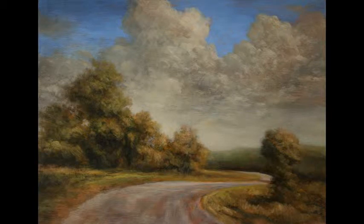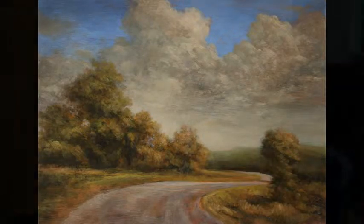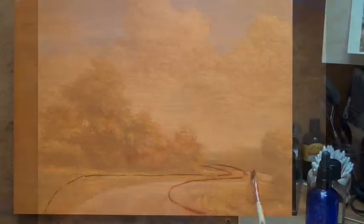Hello and welcome to Tonalist Paintings by M. Francis McCarthy. This is our fourth broadcast since we completed our series, 100 Days of Tonalism.